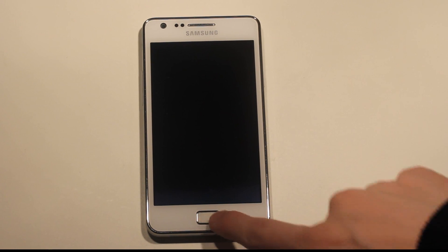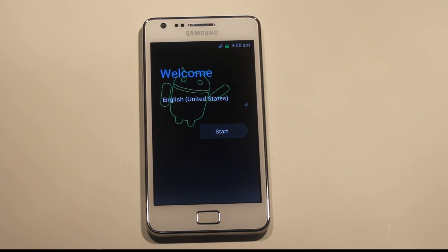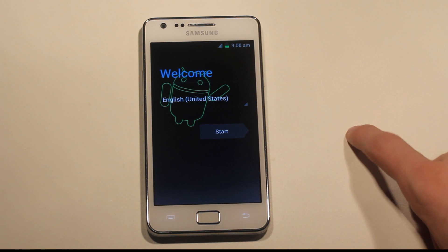There's also another one called i9100XXKP4, but obviously this newer one, XXKP8, is based on Android 4.0.3 — the other is based on Android 4.0.1. Samsung built this ROM just two days ago, on the 30th of December, so it's very fresh and should have fixed a lot of bugs.